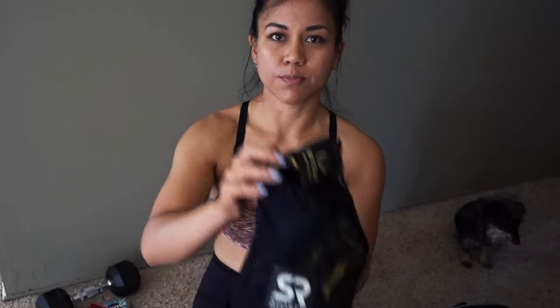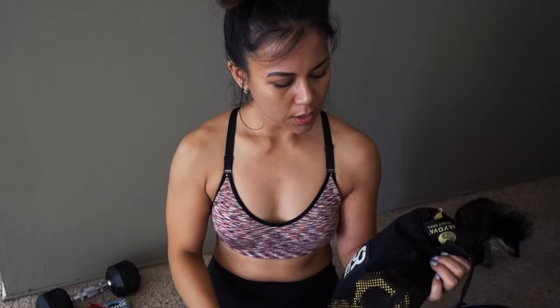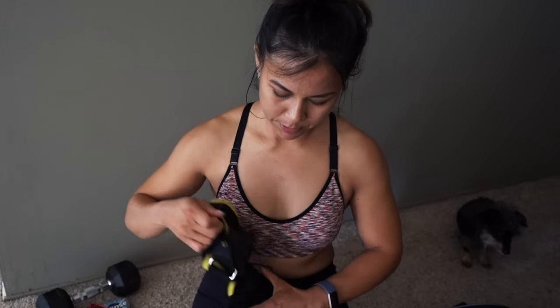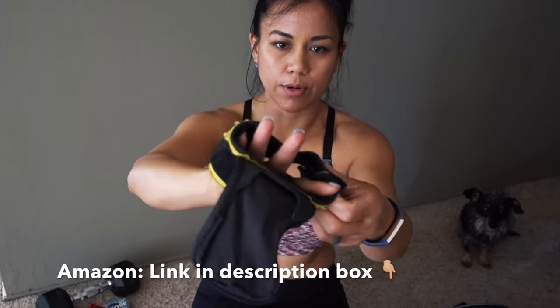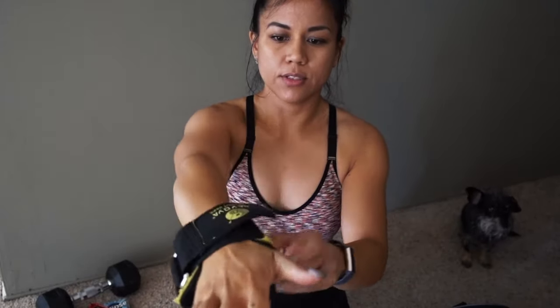Now let's get to the things I love to use on the gym floor. You guys have probably seen I always carry just this mesh bag. In my mesh bag, I always have these things. These are the grips that I use. In fact, I've worn them to death — really put them through the ringer. These are the grips you've seen me use in other videos.